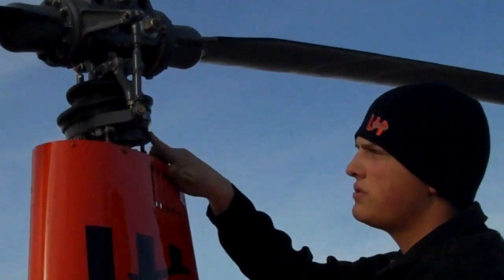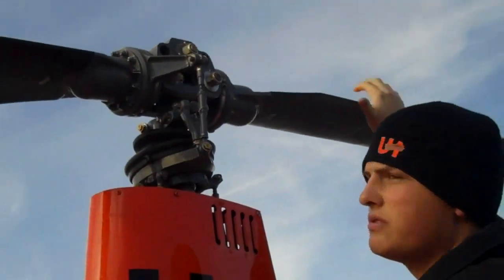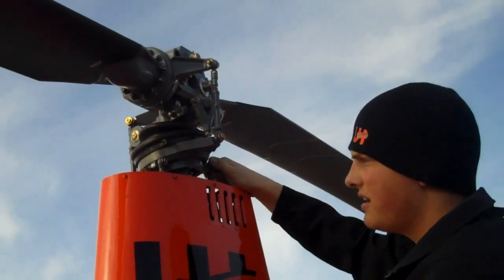This would be the lower swashplate, and this would be the upper swashplate. You can see the upper swashplate rotates; the lower swashplate does not.